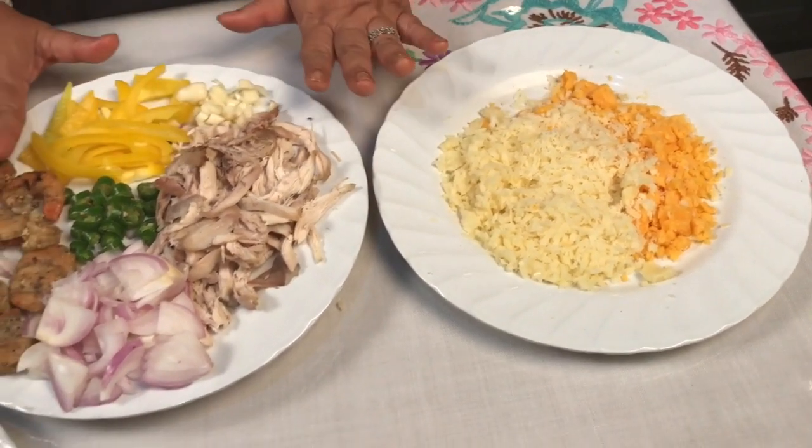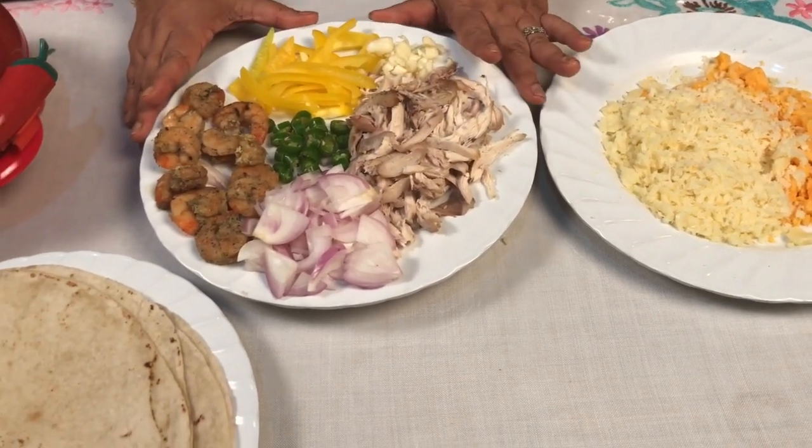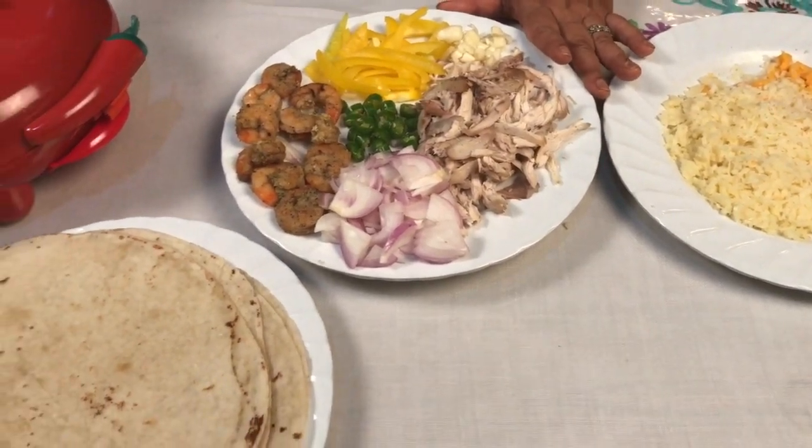We'll be able to make the sauce. Then we'll be able to make the filling. We'll be able to make the quesadilla cake.